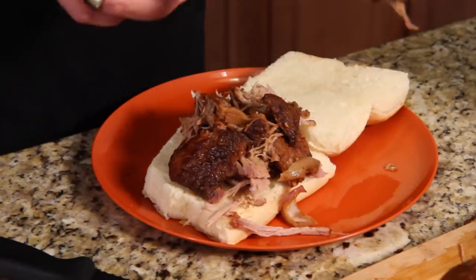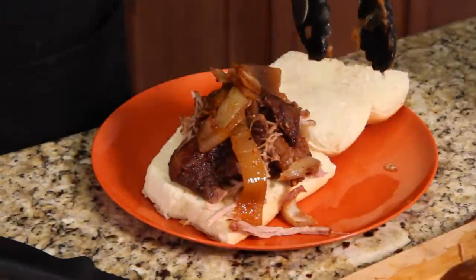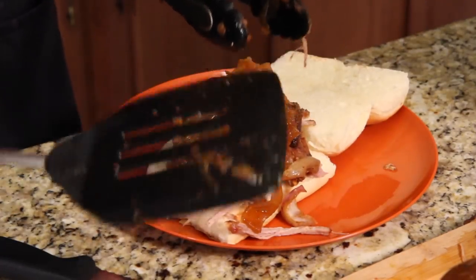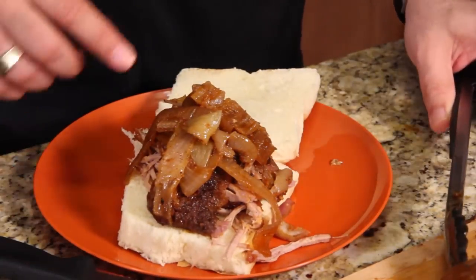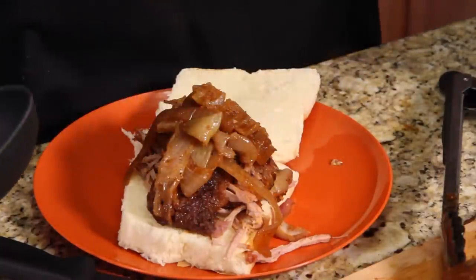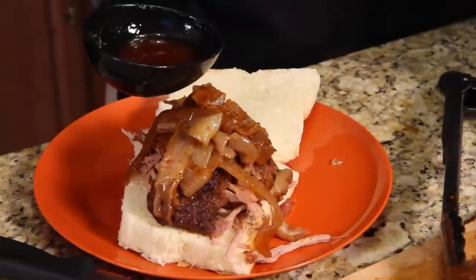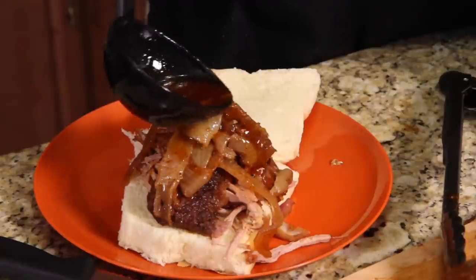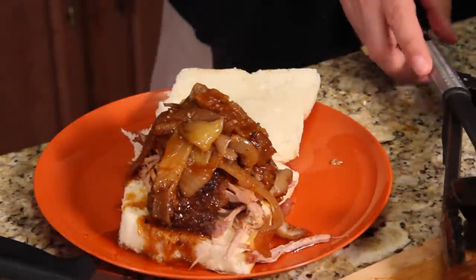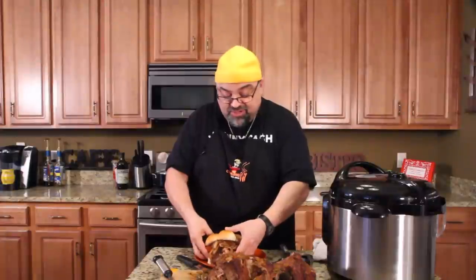I'm going to take some of these onions off the cutting board — watch this, this is the best part. There's a ton of onions — I got red and white. They're sweet, they're hot. We used the hot barbecue sauce, and they got the cayenne pepper in there from the rub that I sautéed them in. I'm not putting extra barbecue sauce on this — just a little bit of the juice, drizzled right on top. Just let it go where it may. The bottom's just drenched with the juice.